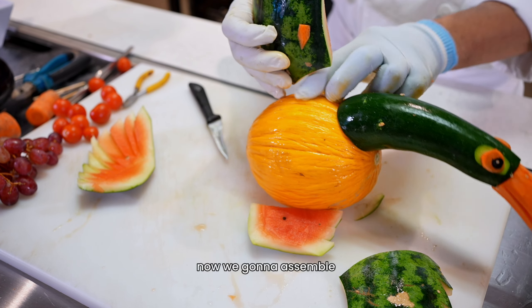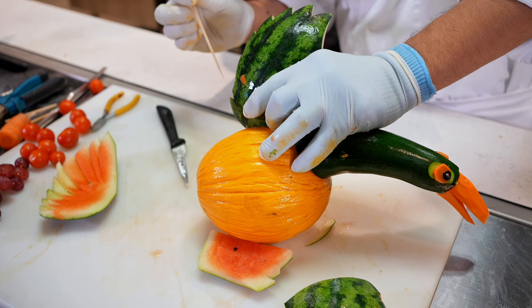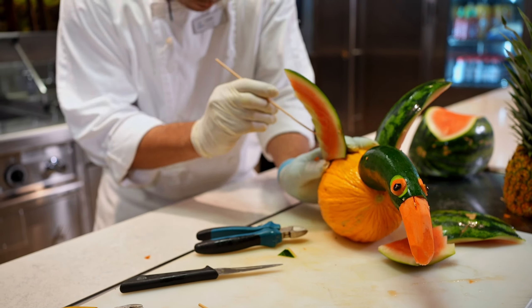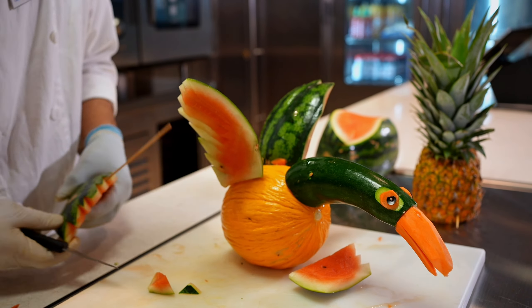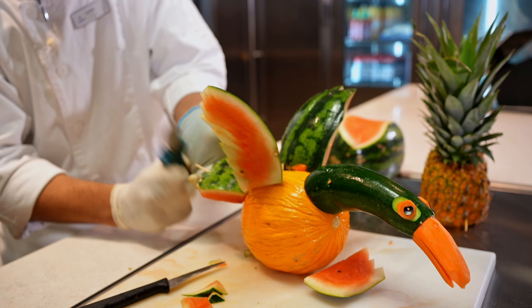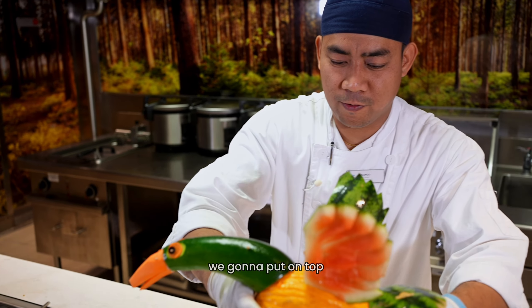Now we're gonna assemble. Fix the wings using a skewer. Now the tail. Now we finish the swan. We're gonna put it on top.